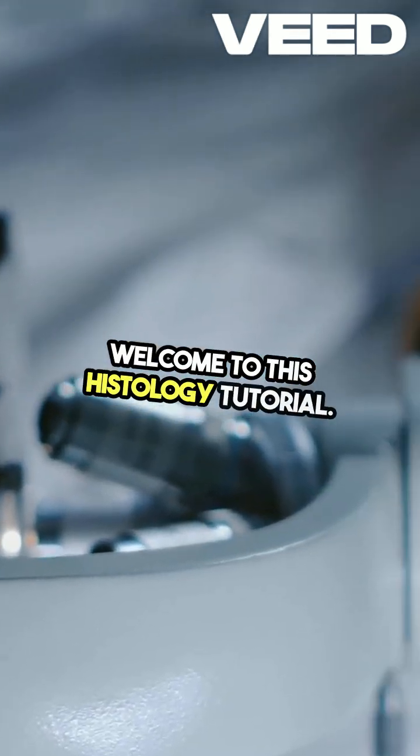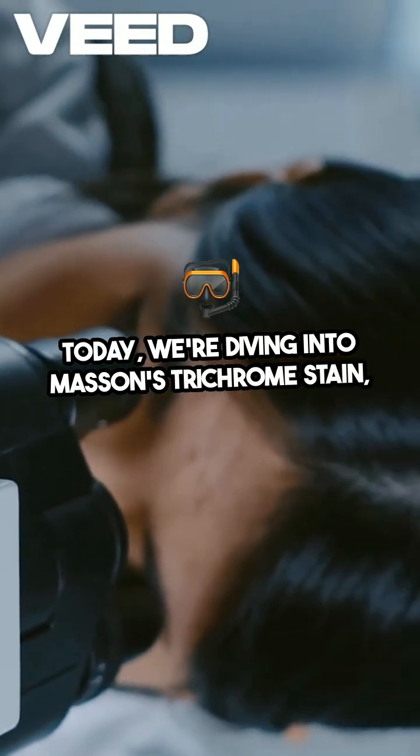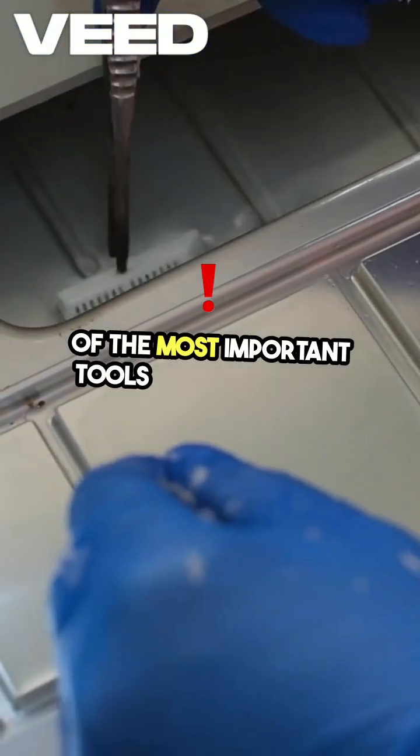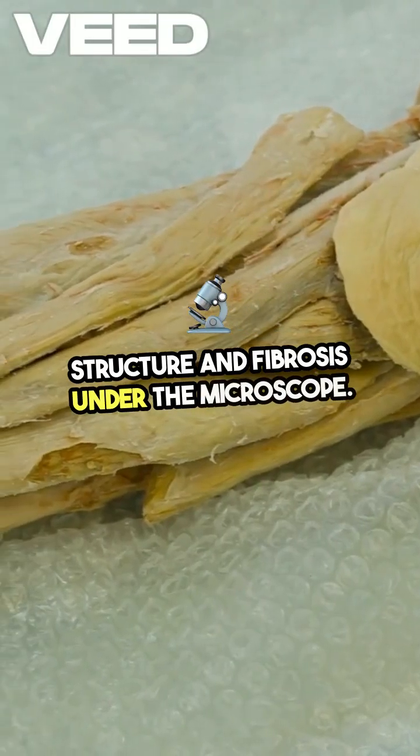Welcome to this histology tutorial. Today we're diving into Masson's trichrome stain, one of the most important tools for visualizing tissue structure and fibrosis under the microscope.